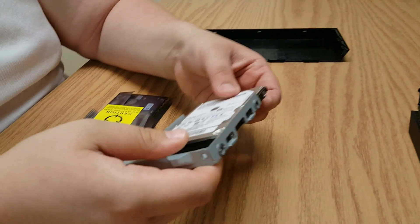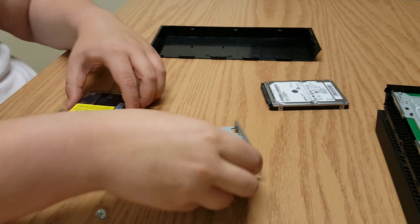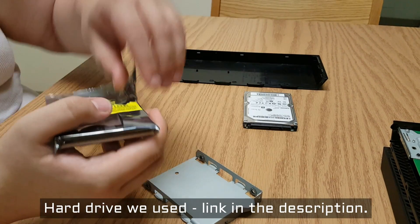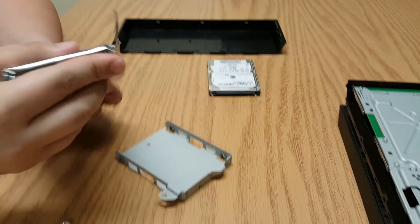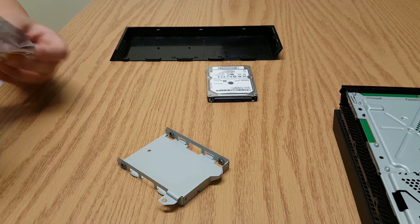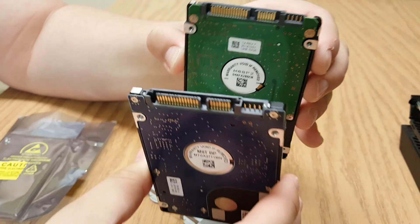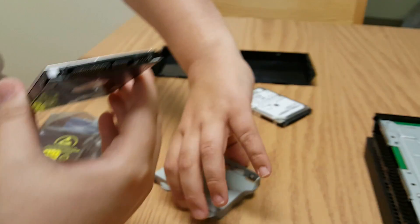Now that the screws are all removed, you can easily just pull the drive straight out. Get your new drive ready — I'll have a link in the description to the drive we're using, we got it off Amazon and it wasn't too bad of a price. Otherwise just make sure it's the right size — the normal laptop-size hard drive will fit, and it needs to have the same prong setup as the old one. Five hundred gigs is what the original was; this is a two terabyte, so a lot more space.